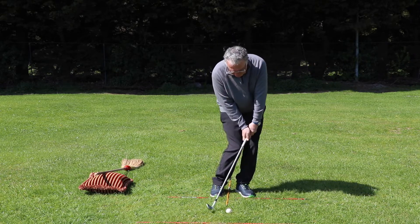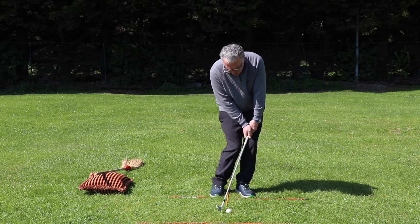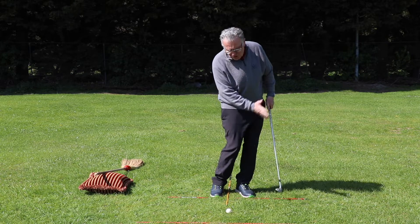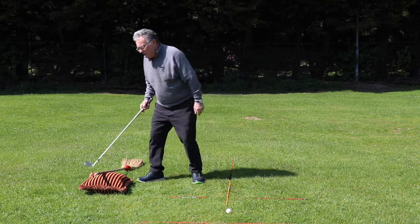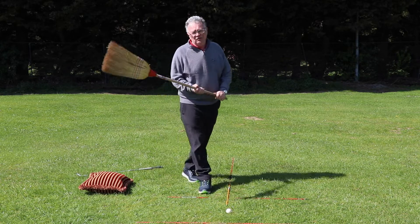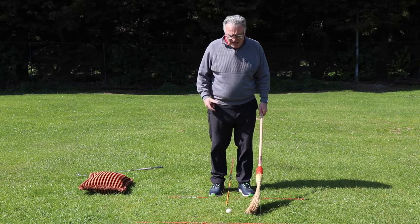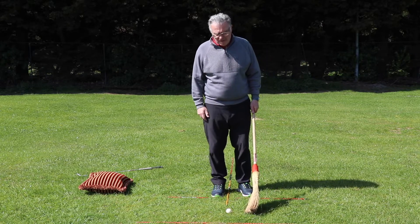We want to be able to hit the ball on the face — just practicing that, getting used to bringing the club onto the face, like we're trying to sweep the ball away. I have two drills you can use in your back garden, and if you're doing these for a couple of minutes every day, this is really going to help your pitching and ultimately help your score.